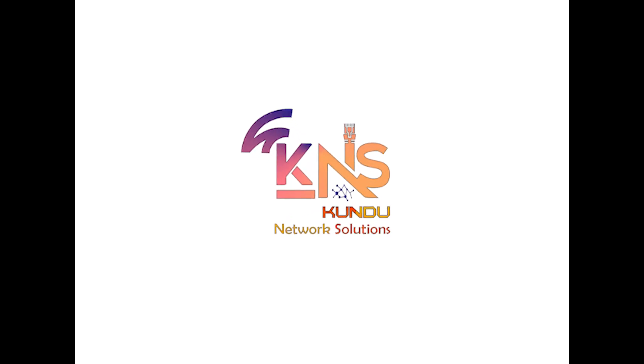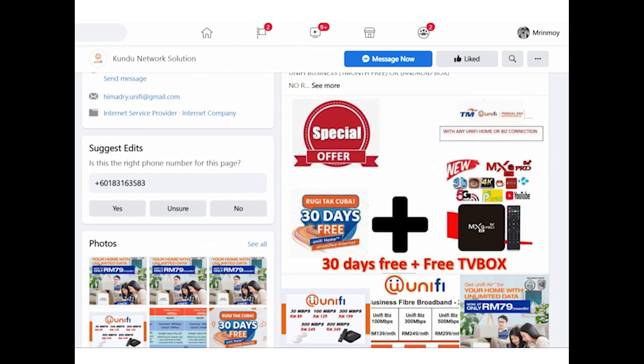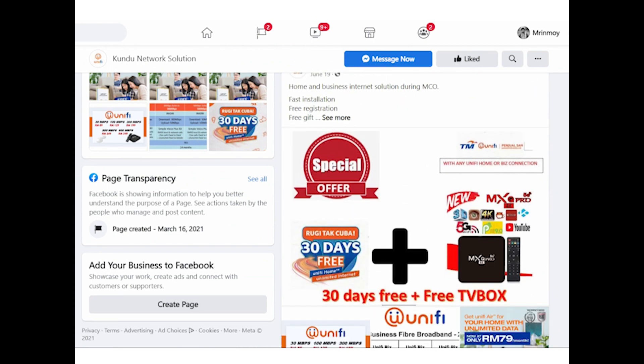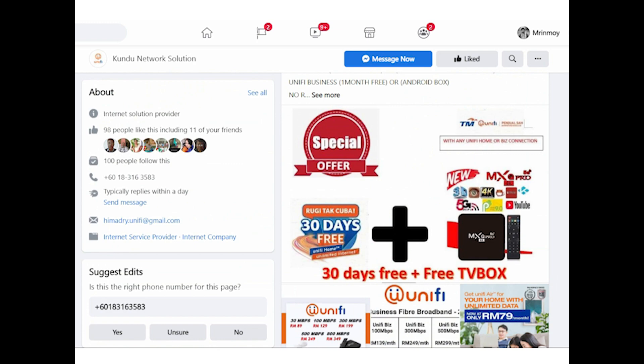This video is sponsored by Kundu Network Solutions. You can purchase Unify high-speed internet connections, Android TV box, reconditioned and brand new laptops at a reasonable price. Promotions are going on, so check out the link in the description for more info.